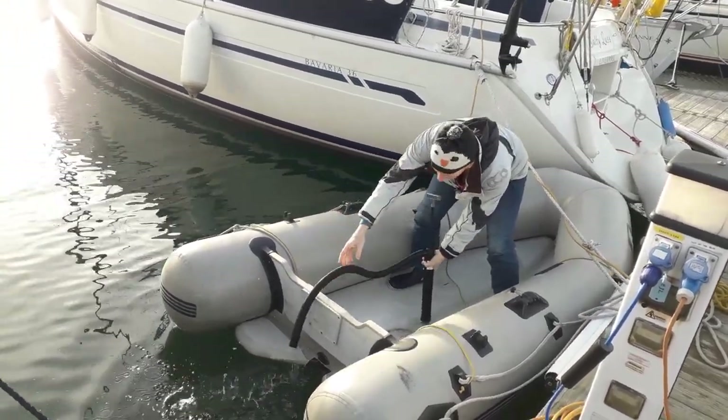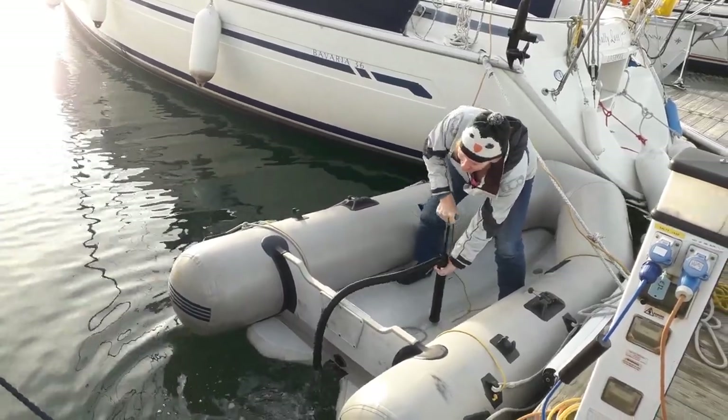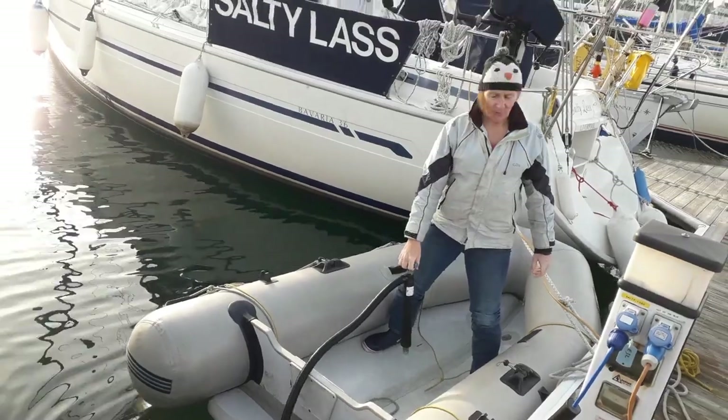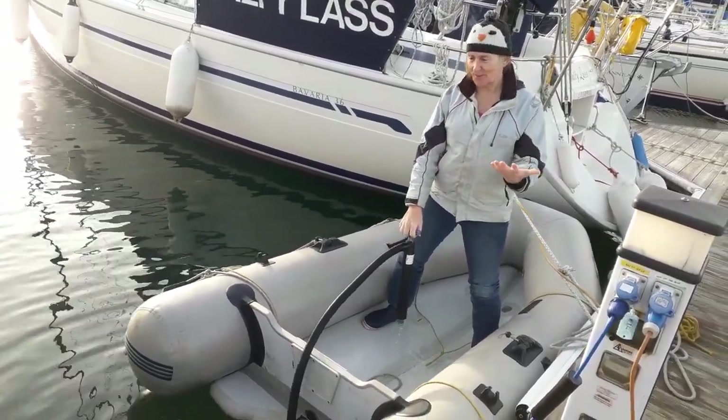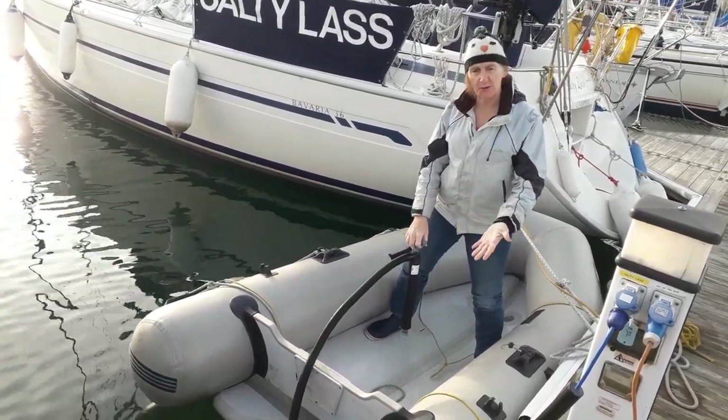Oh! It's meant to go out of the dinghy, not into it! We left the dinghy here, but due to rain it's filled up, so we've got to move the dinghy because we don't want it here.